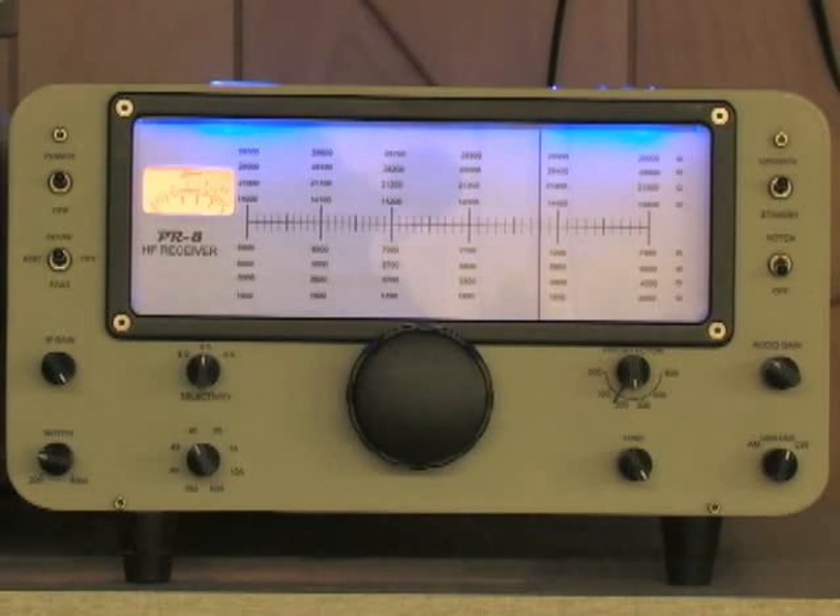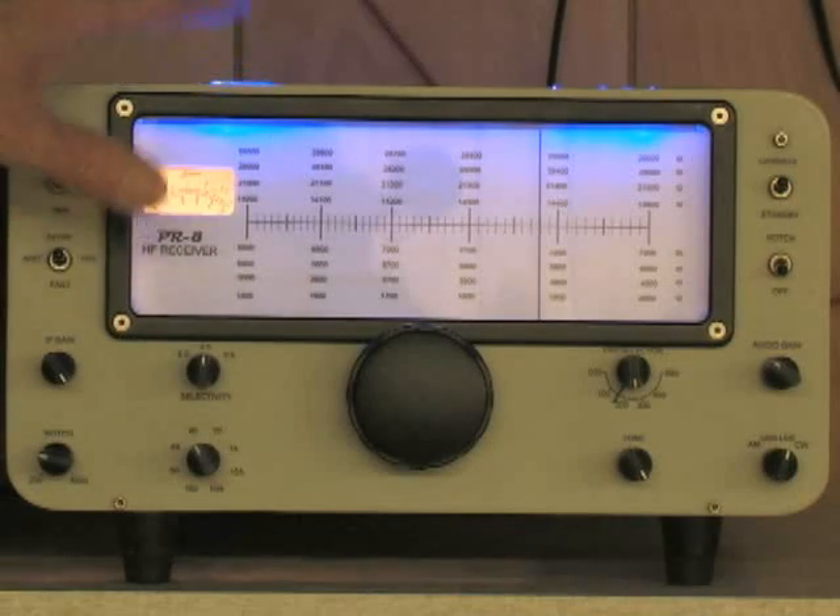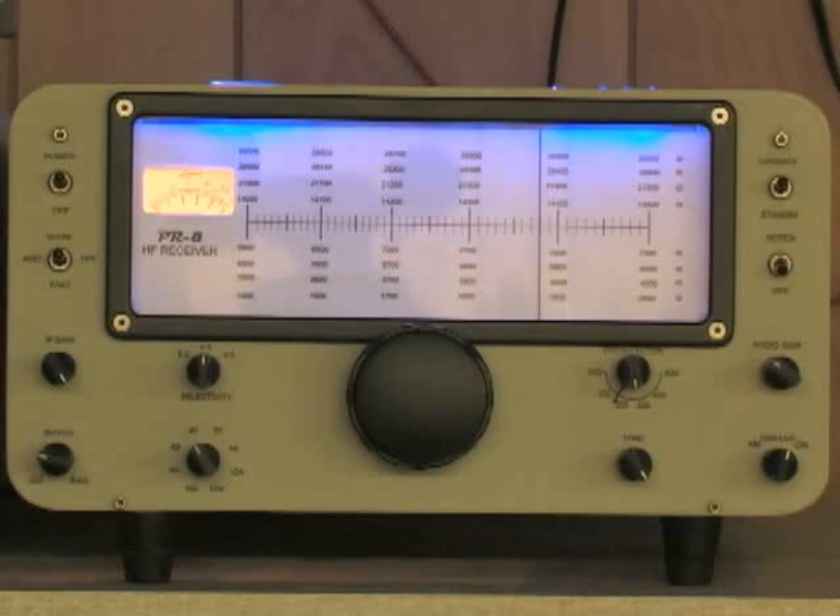The lighting on here is kind of a throwback to the Drake 4 line. It uses an acrylic light pipe I made, where I insert blue LEDs into both ends and it shines a curtain of light down over the front panel.